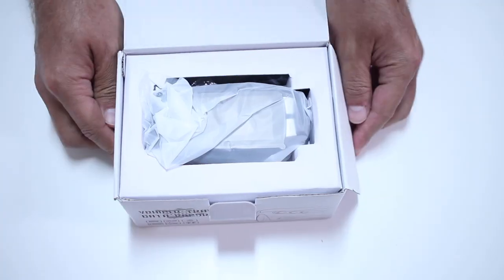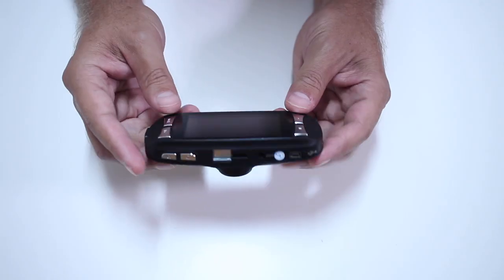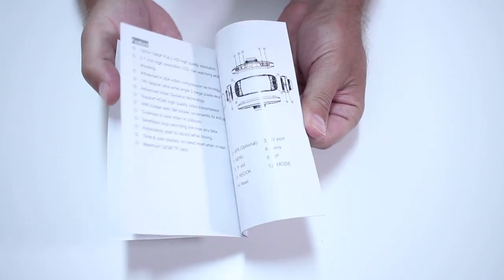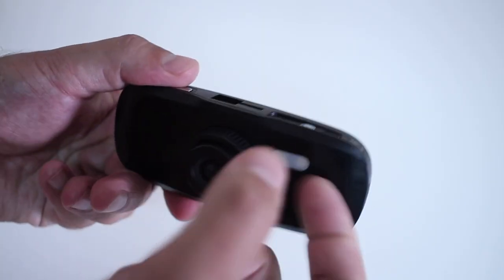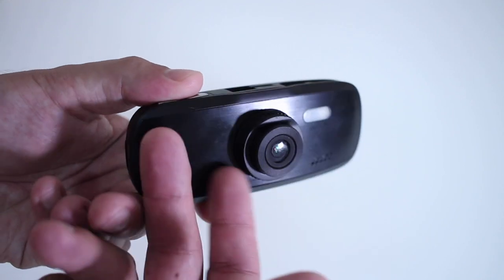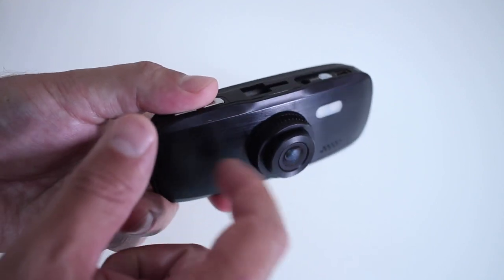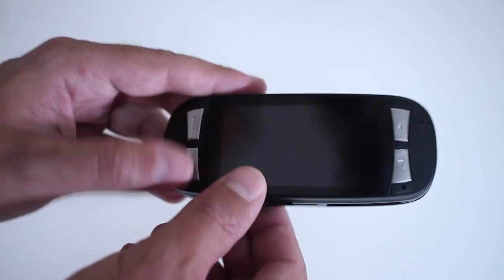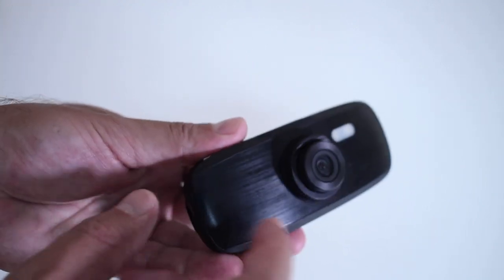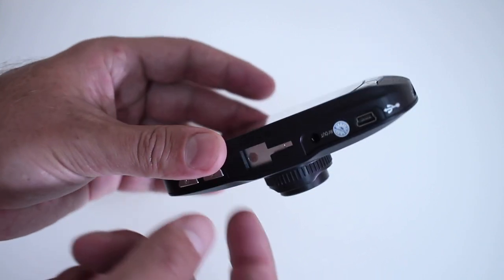Starting with the unboxing experience, there will be a few images on screen so you can take a look, but there's nothing special to it. Looking closer at the dash cam, right out of the box, this is a cheap dash cam. In terms of build quality, it feels like a toy — not actually very useful, so don't expect too much quality out of it.